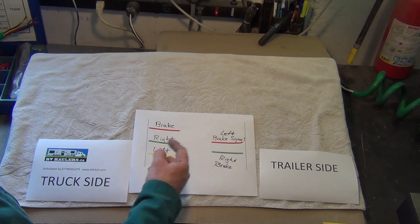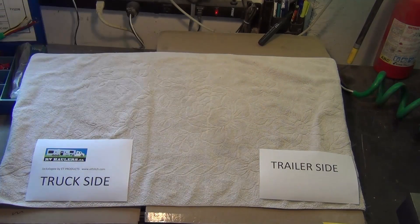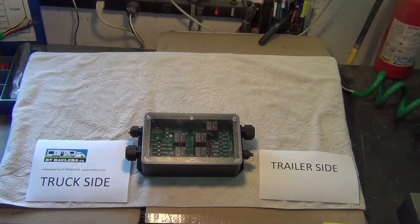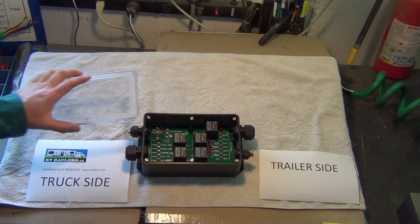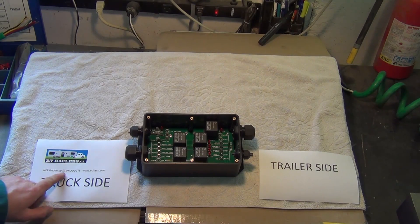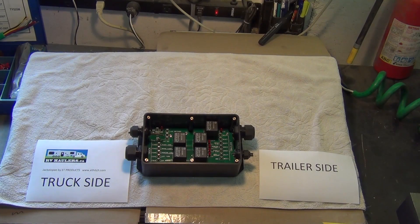We need something in between that does this conversion for us, and the answer is this — it's called the Jackalope. It's been designed by Henry Schmidt, who has done an incredible job creating a very high quality device. If you're interested, look at ET Products at ethitch.com — that's Henry's website.